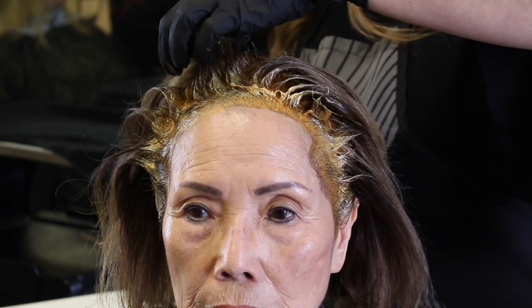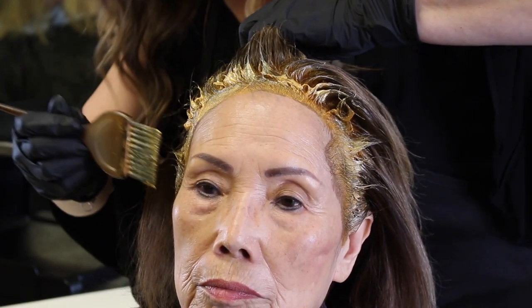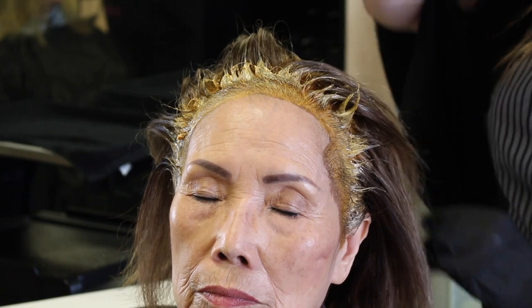A lot of that is because texturally the gray hair doesn't like to lay down, doesn't like to cooperate. We in the salon affectionately call it crazy hair.